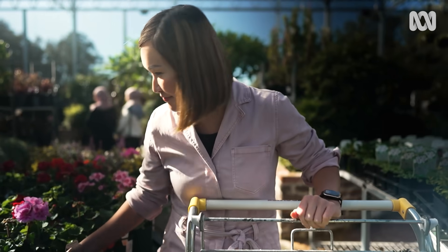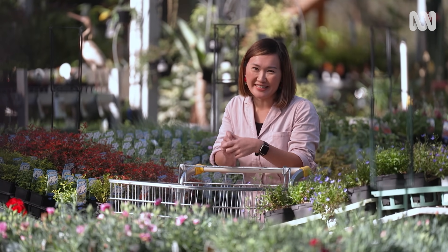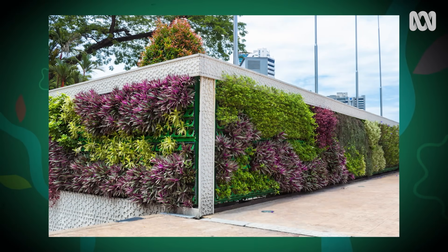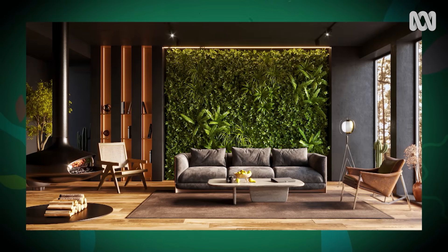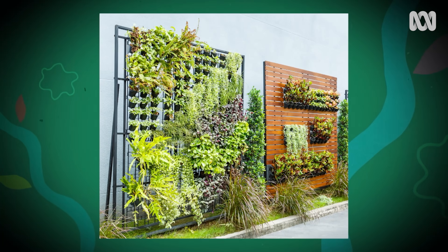I love a good trip to the nursery — I feel like a kid in a candy store. But what if you've only got a small space or a wall to work with? A vertical garden is a great option for maximising that space. Vertical gardens can be massive, with complex watering systems that come with an eye-watering cost, but if you keep things simple, you can make your own.